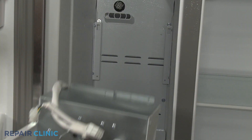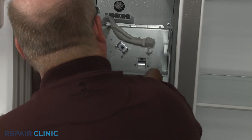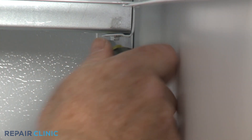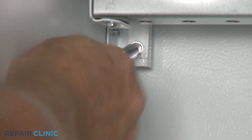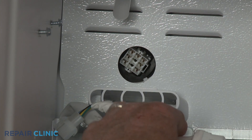Re-install the ice auger drive motor assembly by holding the screws and re-hooking the tabs into the slots in the support rails. Thread the two lower screws and connect the wire harness.